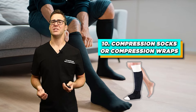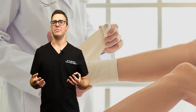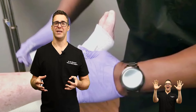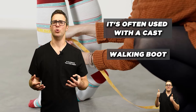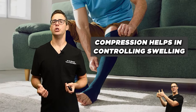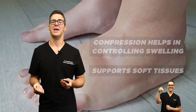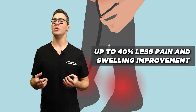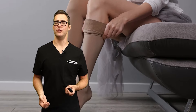Number 10 is compression socks or compression wraps. Initially I always wrap broken feet and broken ankles with something called an Unna wrap. This can help provide support within the cast or walking boot. Studies show that compression can help control swelling and support soft tissues. A study in 2012 found that compression wraps can make a huge difference — up to 40% less pain and swelling improvement in the first few months.